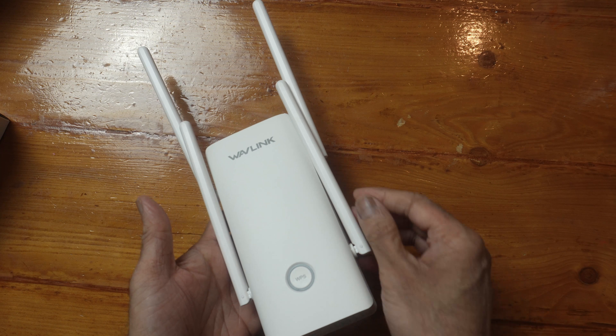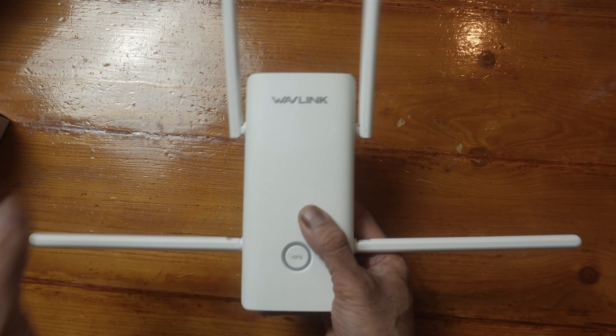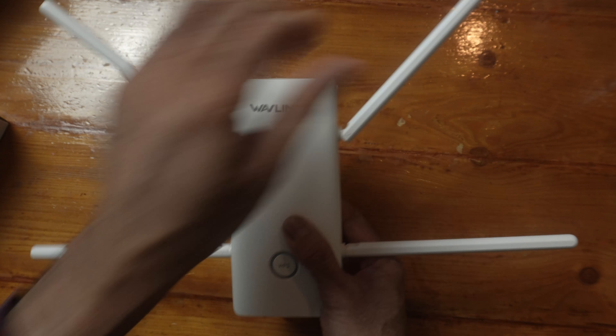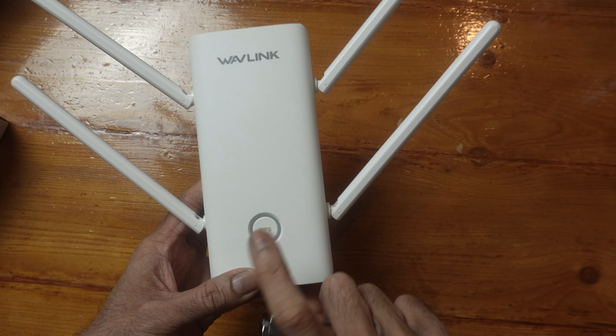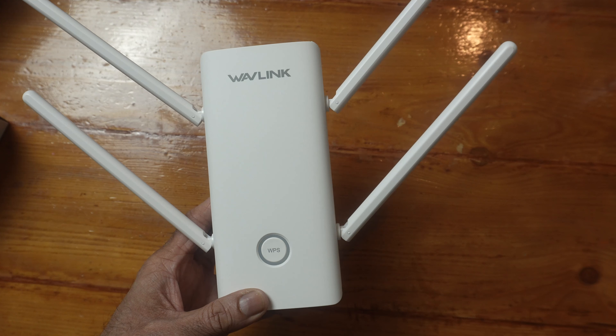Looking at the extender, we have four antennas which you can change the direction of to get better reception. There's a WPS button with a light around it. If you want to link this up using WPS, you push the WPS button on your router and then within two minutes push the WPS button on the extender, and it will pick up the information from your router.